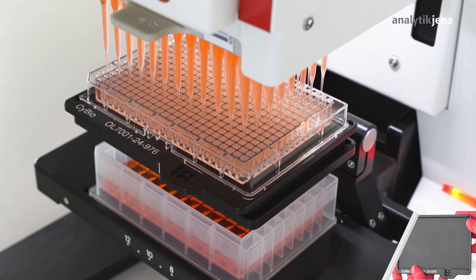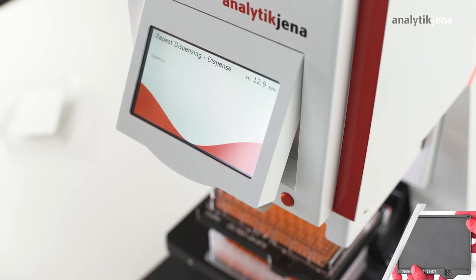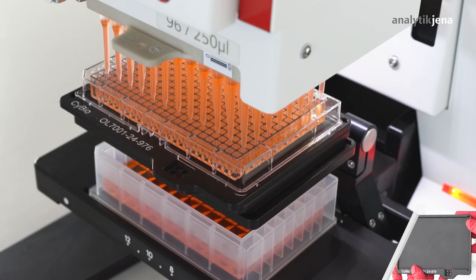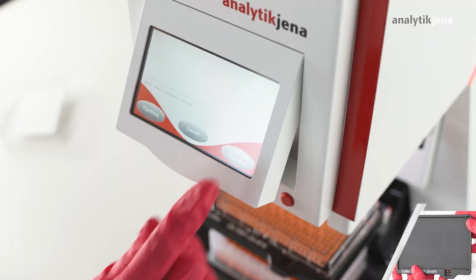The following first dispense step in the first quadrant is then confirmed through the move and pipetting button. With the help of the sliding mechanism, the 384 microplate adapter is then moved to the next quadrant, and the next dispense step is executed through the move and pipetting button.